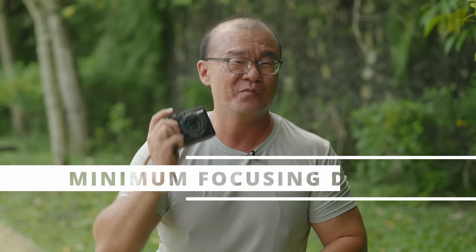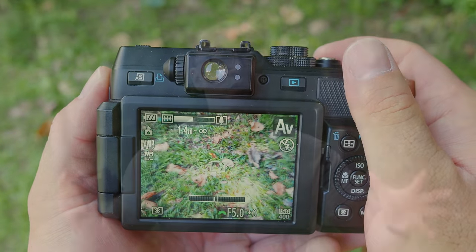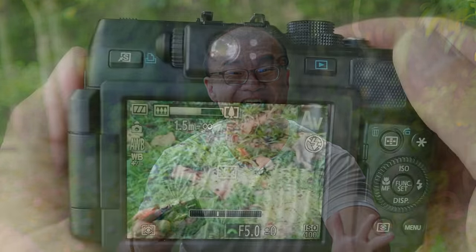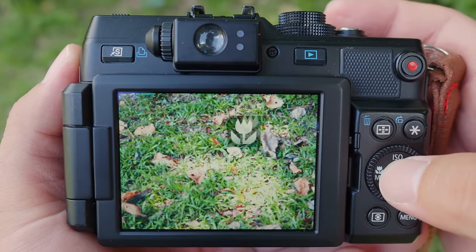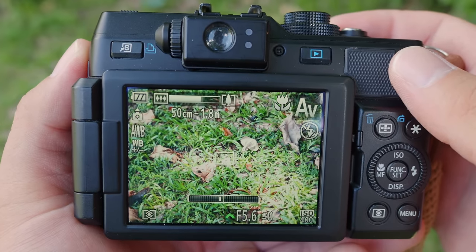The fourth thing I dislike about the G1X is the minimum focusing distance at the longer end of the lens. When you zoom to say 50mm or 80mm equivalent to take a portrait with compressed background, the minimum focusing distance becomes 1.5 meters. That is not easy to work with. You have to step back far from your subject, and if you want to go nearer you have to switch to macro mode. It's just not practical switching between macro and non-macro just to get a tight headshot.